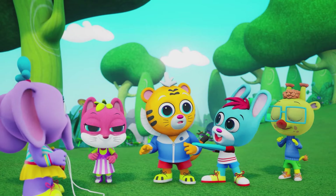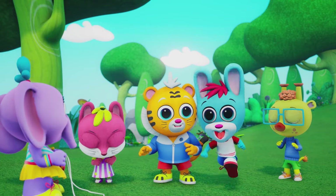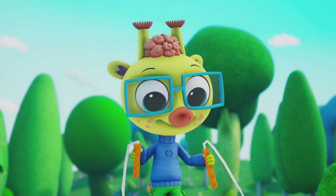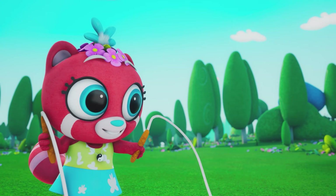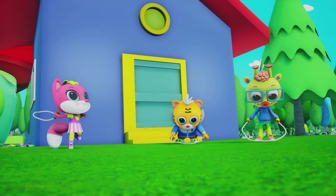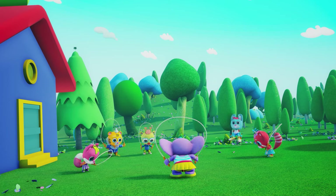What are we waiting for, guys? Let's begin! Yeah! Hold it tightly. Flip it like a cape. And remember, when you hear the sound, hop! Hooray! We did it!